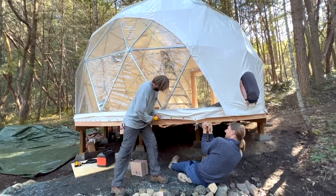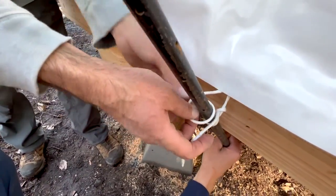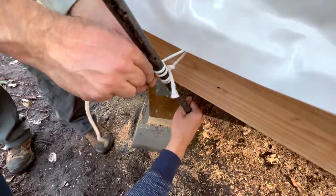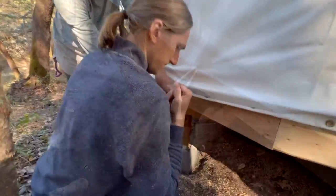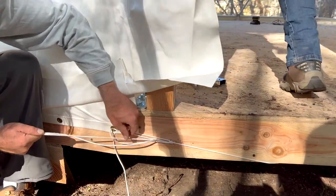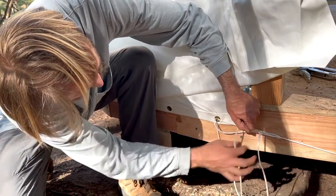The team continues to use their combined strength to keep tugging the cover in the direction they want it to go. In addition to the screwdriver being used as leverage, a metal stake is also used for pulling the hem down to tension the cover before securing it. As we approach the door jamb, we winch the cover tight by using a rope tied to the grommet on one end and secured to the deck floor on the other.